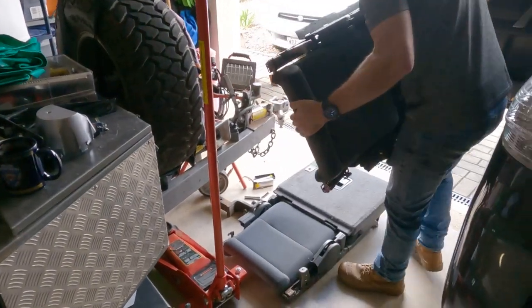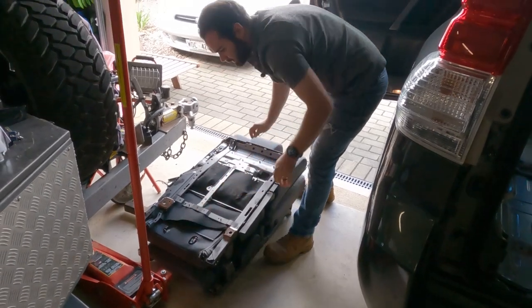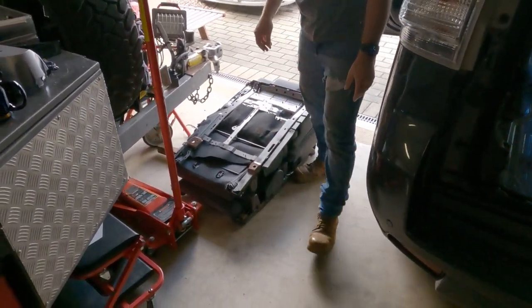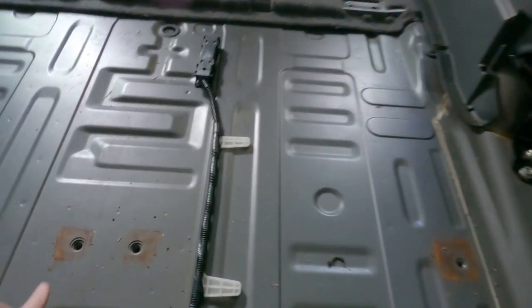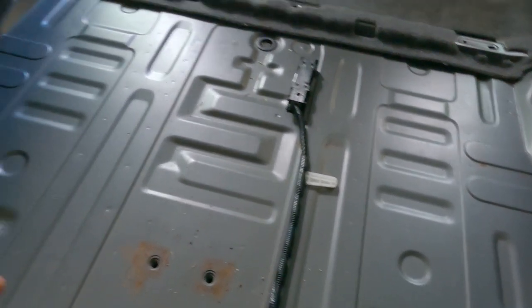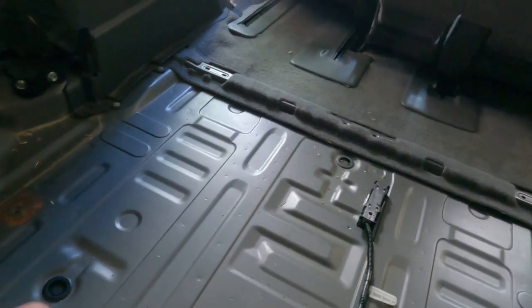We'll just lay these upside down on each other over here out of the way. It looks like she has seen a little bit of moisture in the back there at some point in time. Yeah, but when I first did this it was almost covered in a black moldy surface-like stuff.